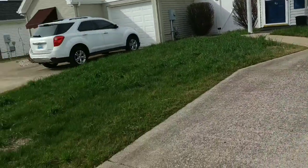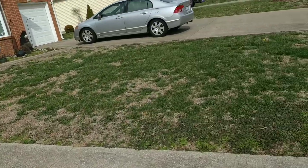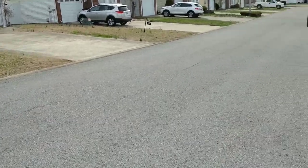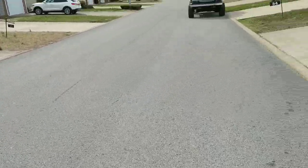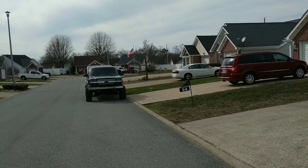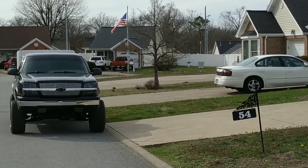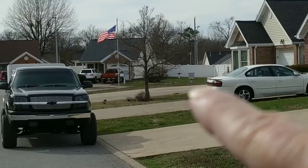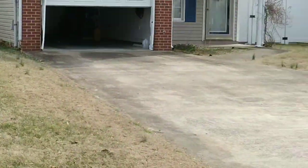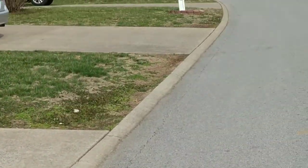We're using the selfie stick today, something I don't normally use. There's the Sentra we're driving, and we have the street here. If you look way down there — we're talking way down there — you see a little gray box? That's where all our mail comes in; we pull up and get our mail from it.